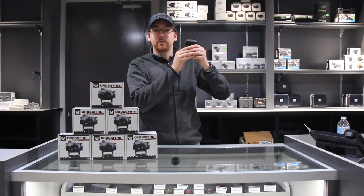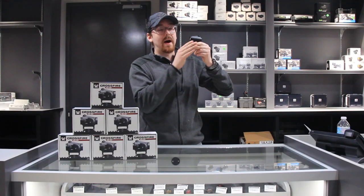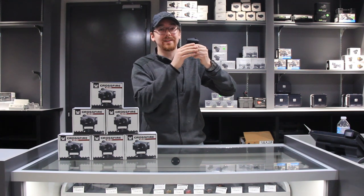Guys, today we've got the Vortex Crossfire Red Dot available in FOC. We're going to be putting this optic through its paces, featuring mild testing — and if it survives — we head into extreme testing territory. We are going to beat the f*** out of it.